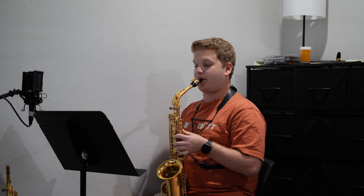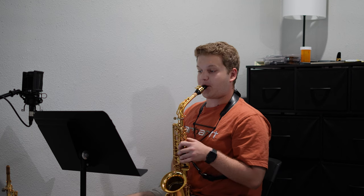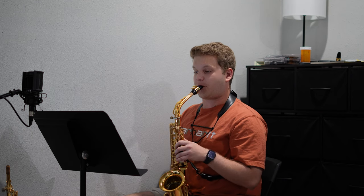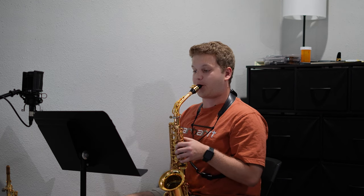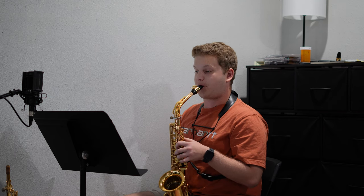I moved on to Licorietude, which I think is number 25. This one isn't actually too bad. I got through the first page pretty quickly, and then tomorrow we'll hopefully go through the second page.